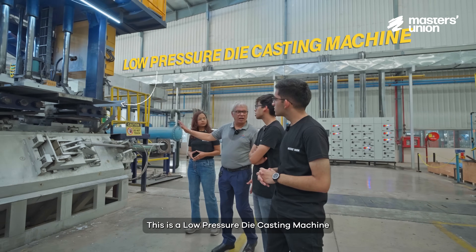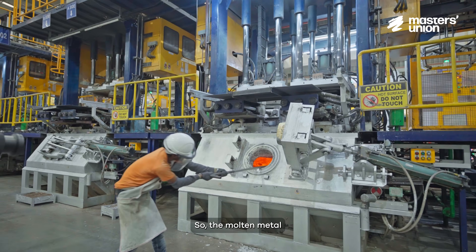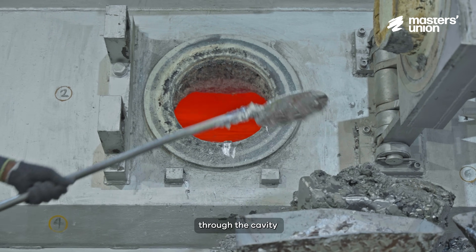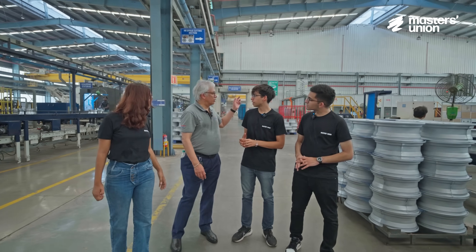When the ladle arrives, the door opens and the molten metal is charged inside the low pressure die casting machine. The molten metal is sprayed into the mould cavity at very low pressure, and within those cavities, the wheels are formed.